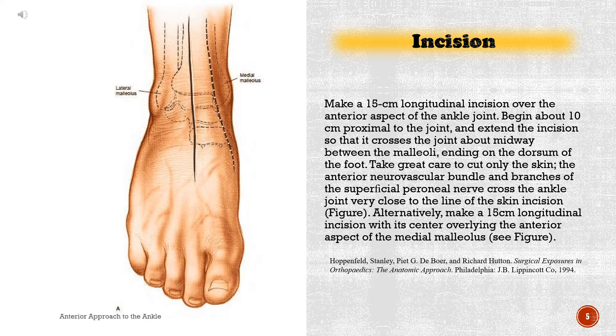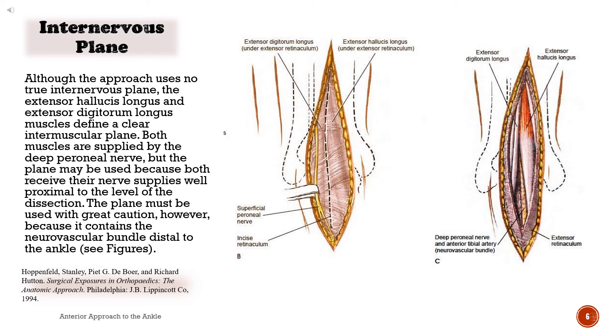Alternatively, make a 15-centimeter longitudinal incision with its center overlying the anterior aspect of the medial malleolus. Internervous plane. Although the approach uses no true internervous plane, the extensor hallucis longus and extensor digitorum longus muscles define a clear intermuscular plane. Both muscles are supplied by the deep peroneal nerve, but the plane may be used because both receive their nerve supplies well proximal to the level of the dissection. The plane must be used with great caution, however, because it contains the neurovascular bundle distal to the ankle.